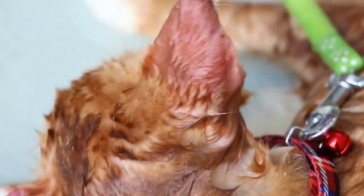Now we stop a while and do the other ear.